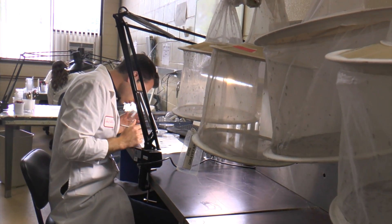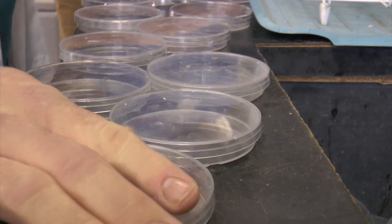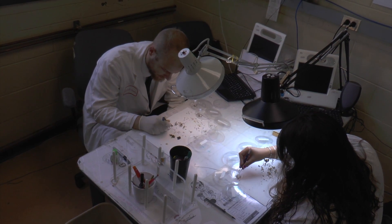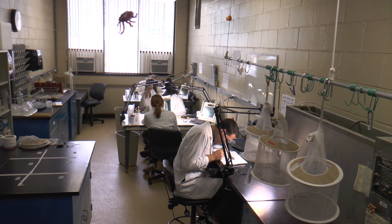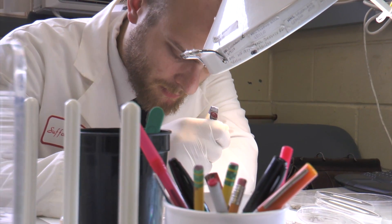These viruses are grown in culture, so it creates a laboratory hazard. You need a special level of lab to do the testing. We don't have that safety level here, so we send it up to Albany for the testing.